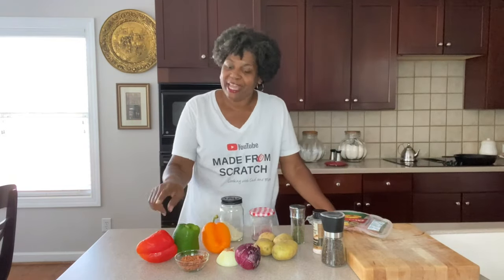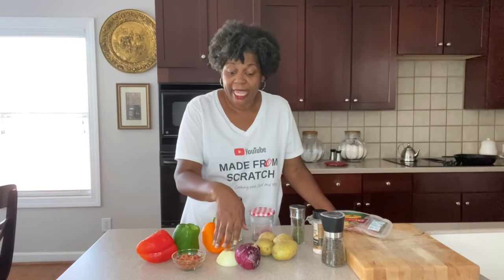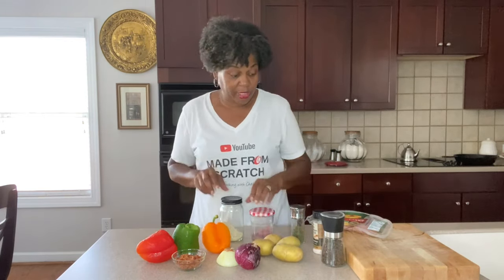We're also going to be using a mix of colored peppers — red, green, and orange. We've got some cooked and crumbled bacon. I'm using a red and yellow onion and some potatoes. These are just small regular white potatoes, but you can use any kind of potatoes you like.